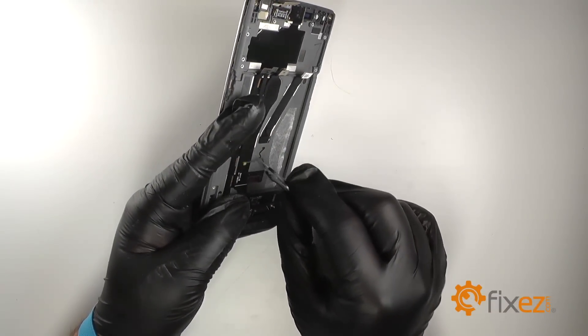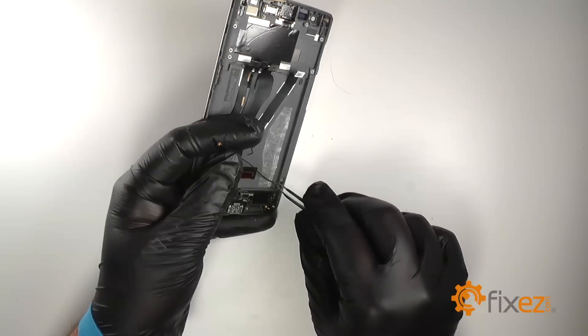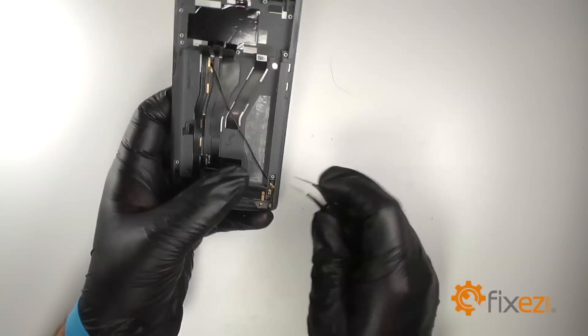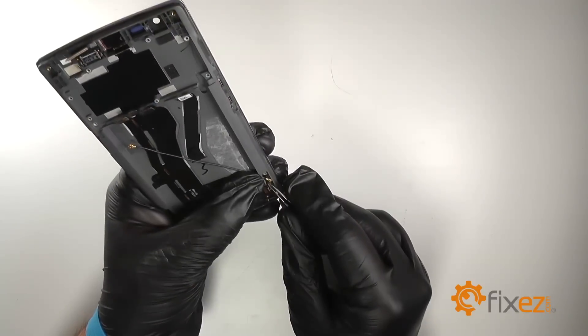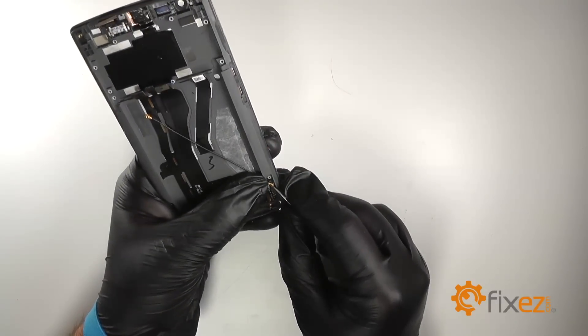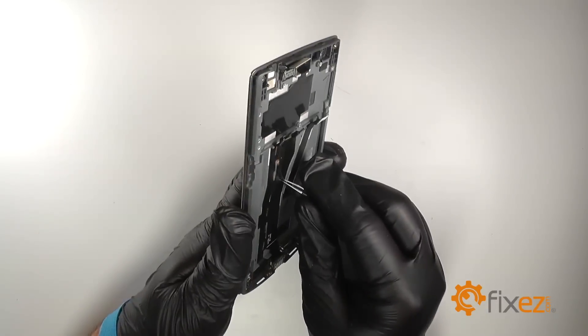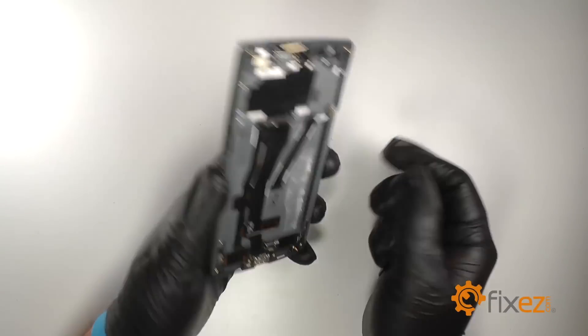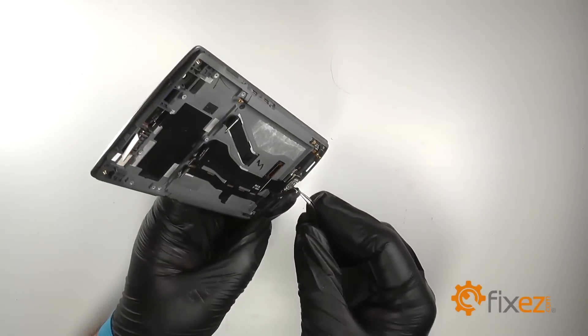Feed the cable through the hole on the right side of the frame, and re-connect the button connector. Re-seat the cable into the groove on the right side of the frame. Re-apply the black adhesive.